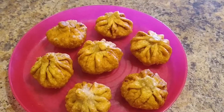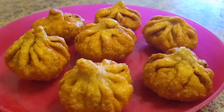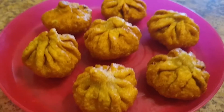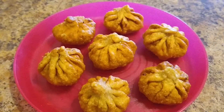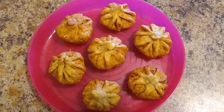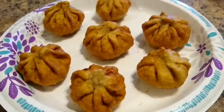Hey guys, welcome back to my channel! Today I am sharing a very tasty, crispy and juicy fried modak that can be made very easily within a few minutes. Moreover, kids would definitely enjoy these delicious modaks. If you are new to my channel, please subscribe and press the bell icon and stay tuned for more interesting and healthy recipes.